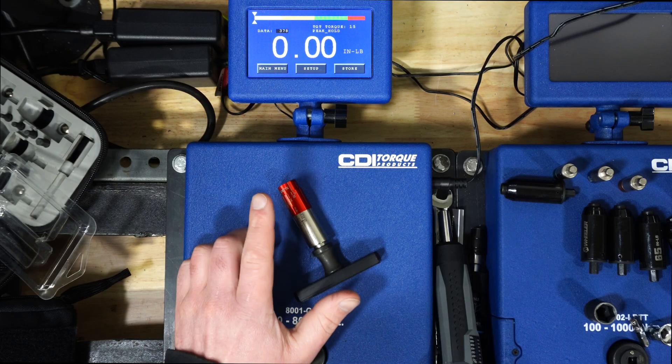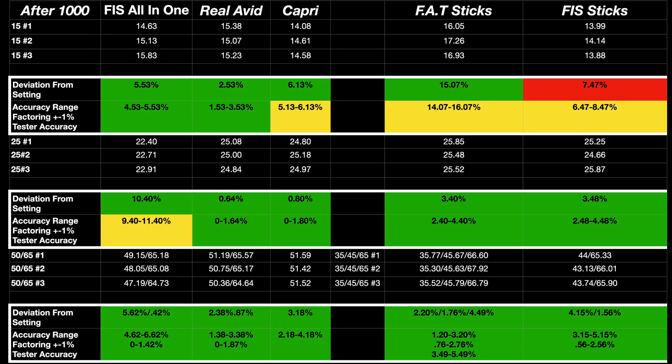After 1,000 cycles with each, similar results overall. But what's interesting is that the 15-inch-pound Fix-It Stick is now a little bit out of range, coming in under the desired 15 inch-pounds and above that plus or minus 6% accuracy. But overall, just like before 1,000 cycles, the Real Avid did extremely well.